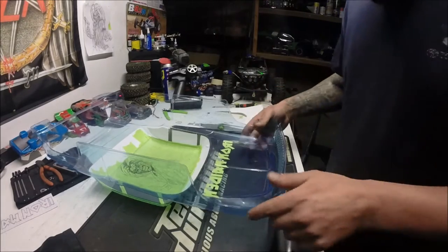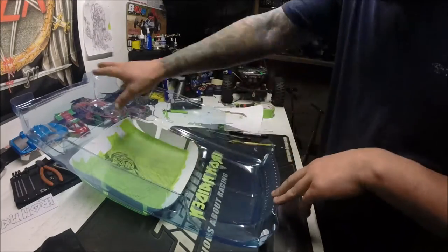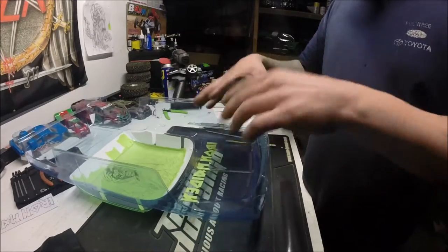What's up YouTube! I'm gonna do a quick masking tutorial — not gonna finish the body today, but I'm just gonna do a quick tutorial.